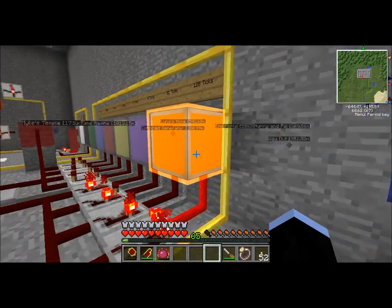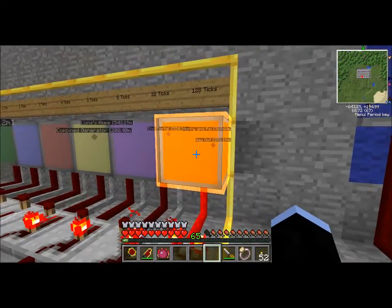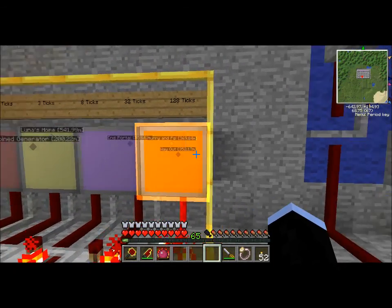There we go — it also stays on for a very long time. I'm not sure exactly how long; I don't think it stays on for 128 ticks though.